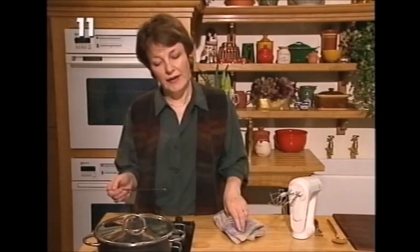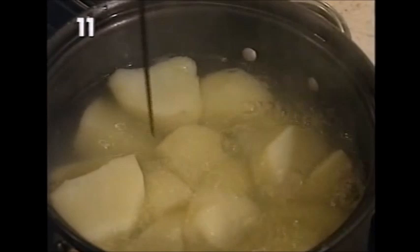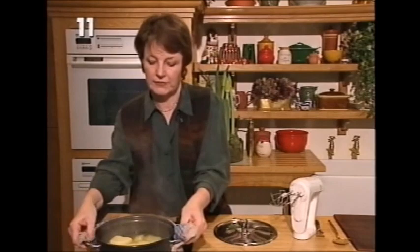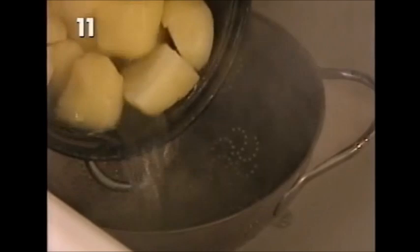The very best way to test if potatoes are done, or any vegetables, is to use a flat skewer like this one here. What you need to do is put it into the thickest part of the potato, and if it slides in easily - we'll try another one just to make sure - if it just slides in easily with no resistance, then the potatoes are soft and ready to be mashed. So we'll take them over to the sink and drain the water off. If they're not quite cooked, you will get lumps and nothing can remove them.